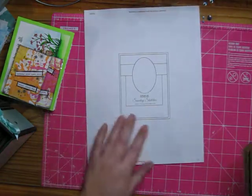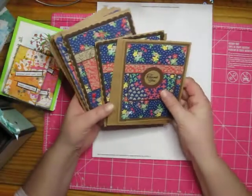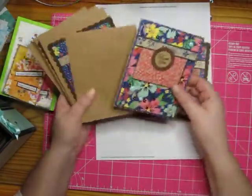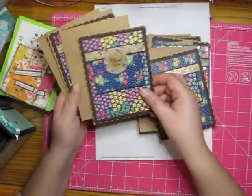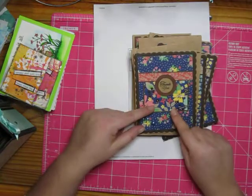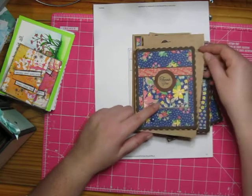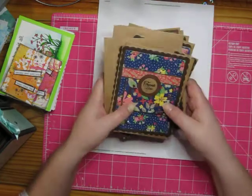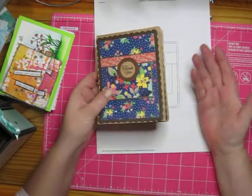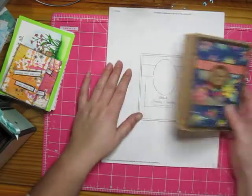This is Sunday Sketches SS018. I created eight cards with that paper. There were several different kinds of paper but they all seemed to come from a coordinating set — the colors matched well. I just don't know the name of it; it's an older Stampin' Up DSP set. Eight cards total with that sketch.